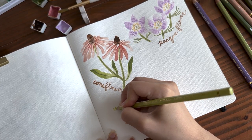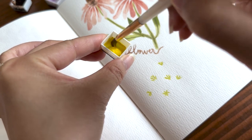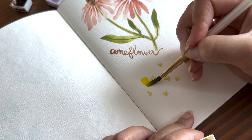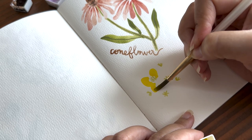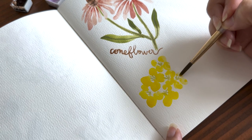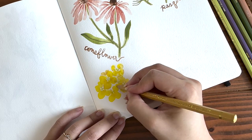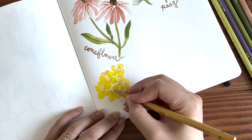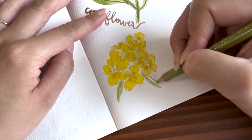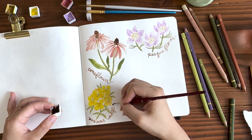Now the next flower is called a sand dune wallflower. I found these flowers on a Colorado hiking blog. I hope you don't think that I draw these flowers without references — I'm looking at photos of these flowers as I paint them. Since this flower has round petals, I'm going to use a round brush. Before this yellow paint fully dries, I'm going to drop in some mustard color just to give it some dimension. Now with a color pencil, I'm going to define the edges of this flower a little. Lastly, let's add in some leaves.